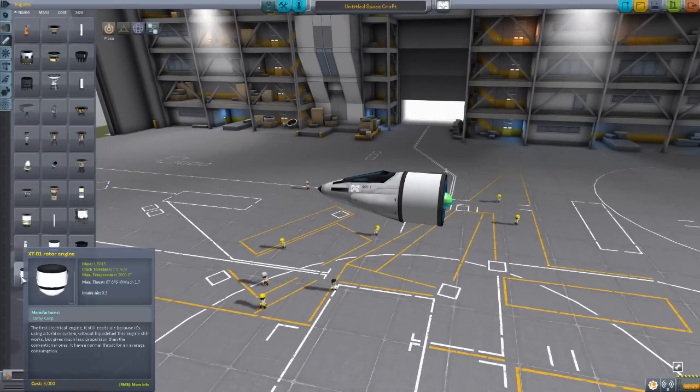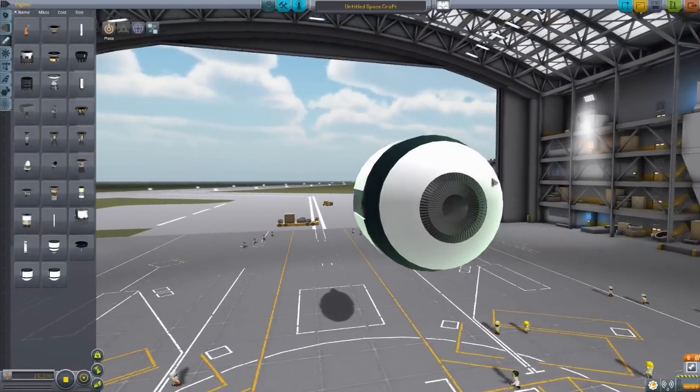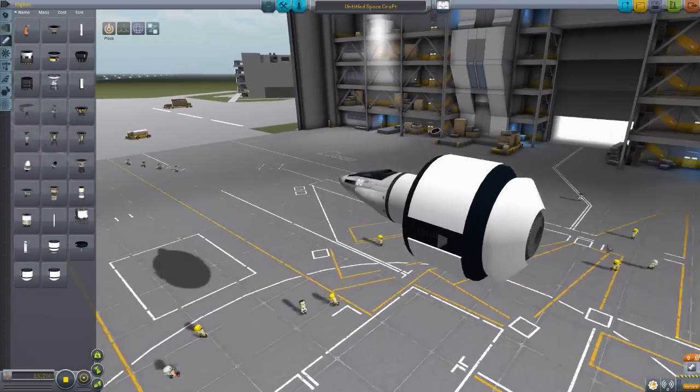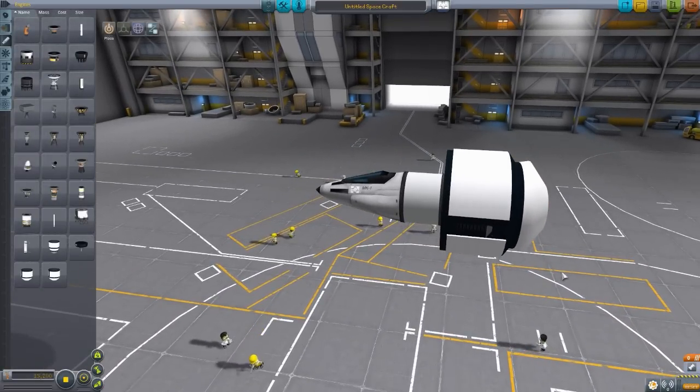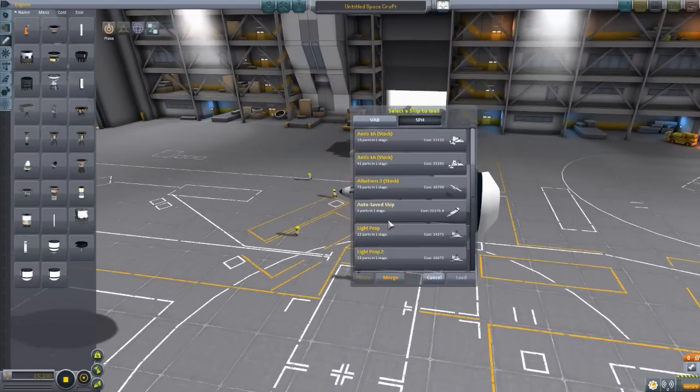The last engine is basically a supersized version of the XT-01: the XT-02, which is absolutely freaking gigantic. It produces a whopping 657 thrust, stationary of 450, but also uses a lot of electrical charge at 4.589 per second and air intake of also 4.589. I honestly don't know what you'd use this engine for, but I'm sure one of you could come up with an interesting use — those are all six parts added in by this mod.